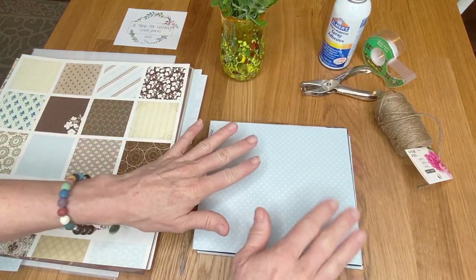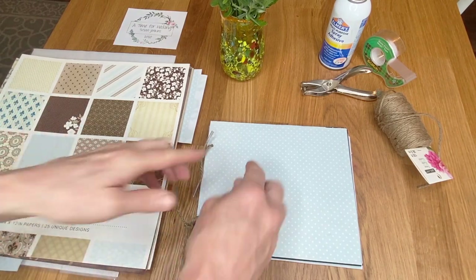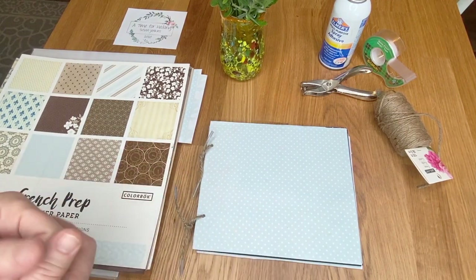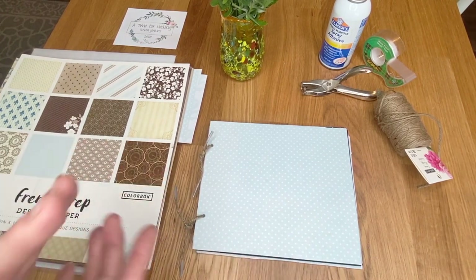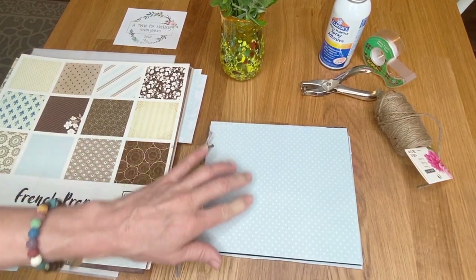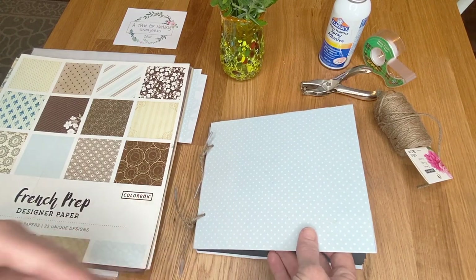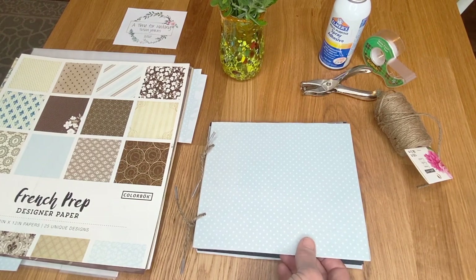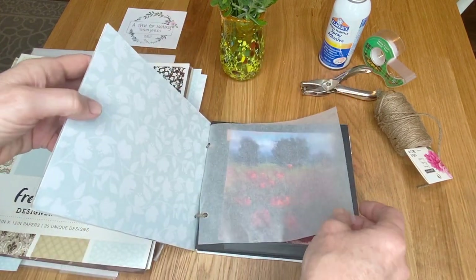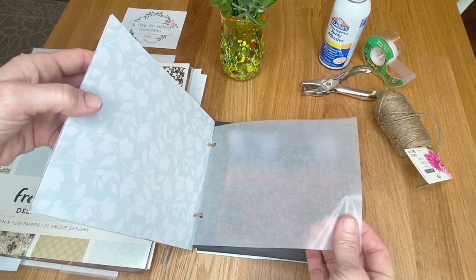You'll obviously size your album according to whatever paintings you have. I strategically planned for my paintings during the 12 Days of Healing to all be around five by five — some are six by six or a little larger. I have all 11 paintings in this little album. The interior pages need protection because pastel paintings are more vulnerable than acrylic, oil, or watercolor.